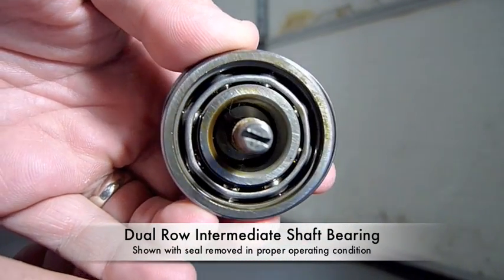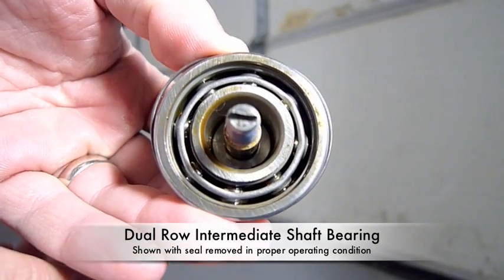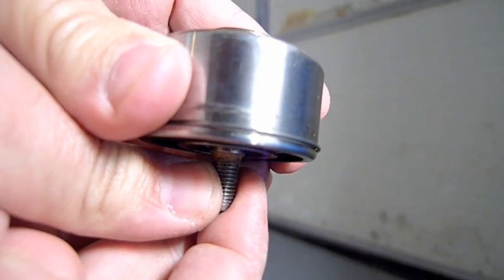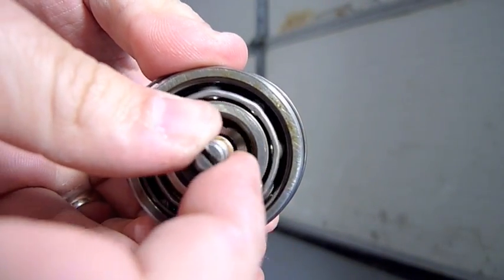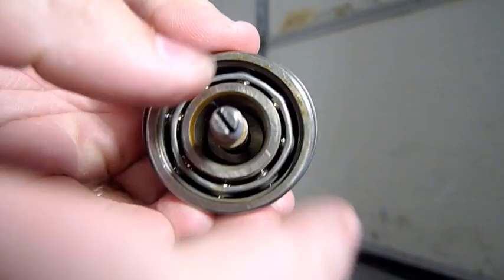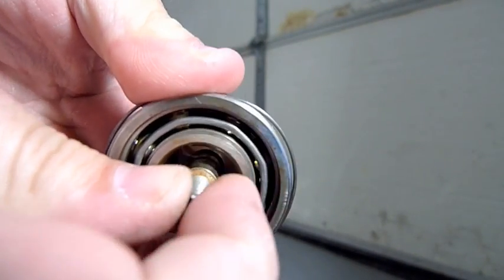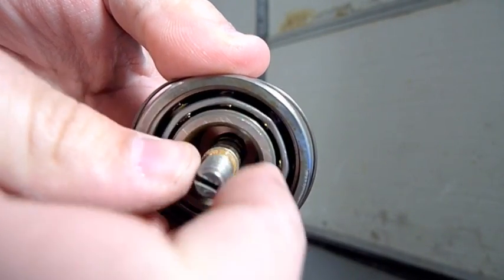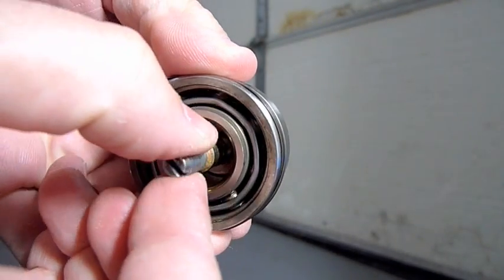Here we have a dual-row IMS bearing removed from an IMS that was in good condition. As you can see, there is almost no discernible play in the shaft. When you spin it, all the balls are in their proper location, the carrier is properly assembled, and it looks the way it should. There's no play, and when you spin it over, there is little or no resistance other than from the rear seal dragging on the shaft.